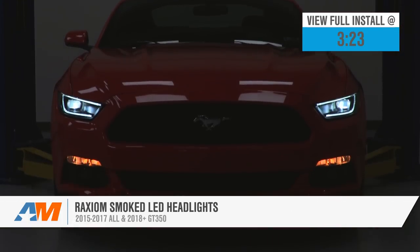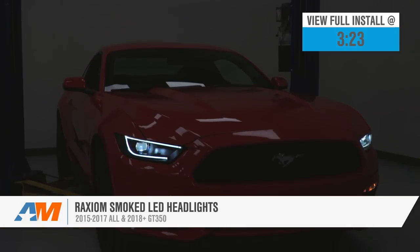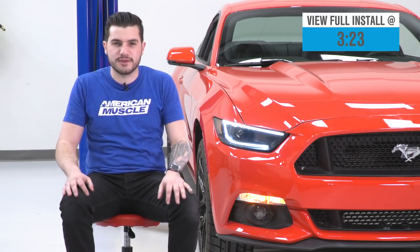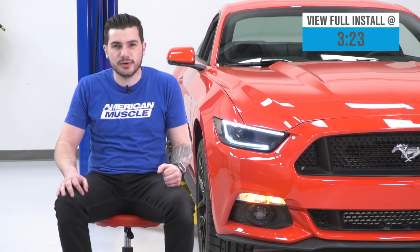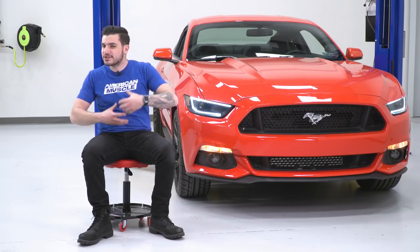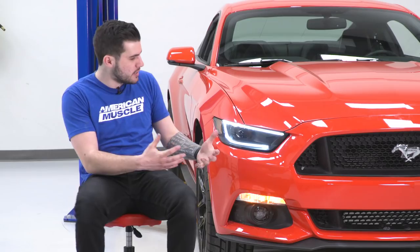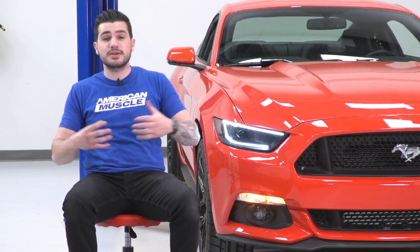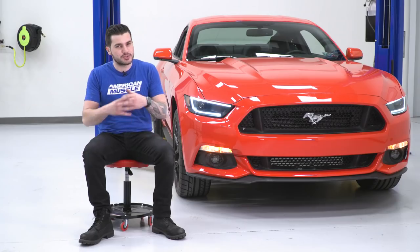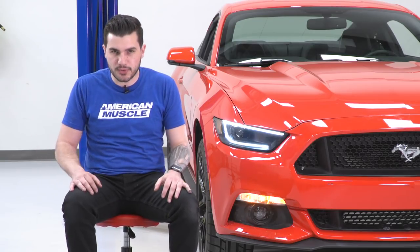Now if you're looking to stray away from the traditional factory-style headlights for the front end and you wanna completely change the front-end look of your S550, I can't think of a better way to do it. These Raxiom Smoked LED Headlights do have a similar reminiscent styling of the Charger front-end, so that's gotta be talked about right up front. Some of you guys might not like it, some really might be into it - it's really about whether you want to stand out amongst the crowd.